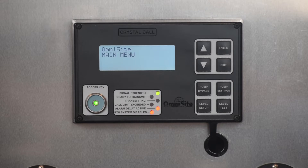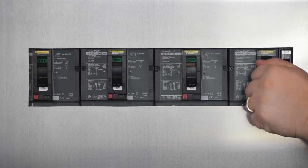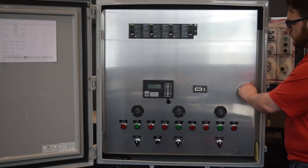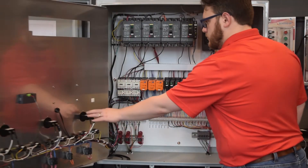The ready-to-transmit light should be lit before proceeding to the next step. Now, power down your device and control panel. Open your control panel so you can access the Crystal Ball terminal blocks.